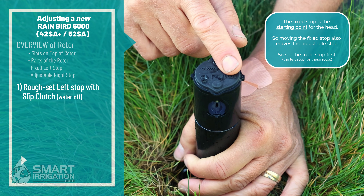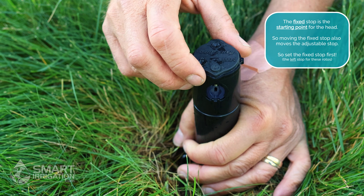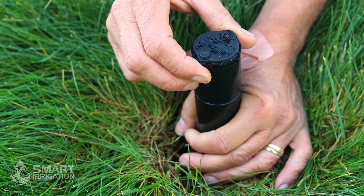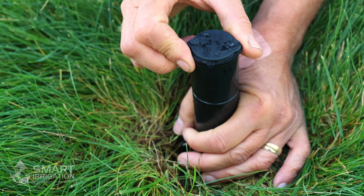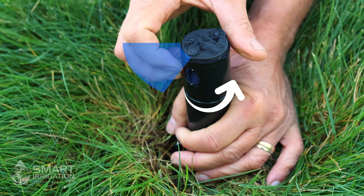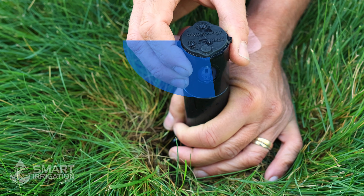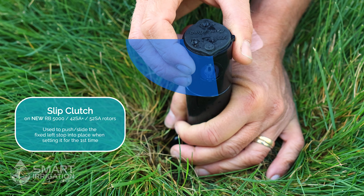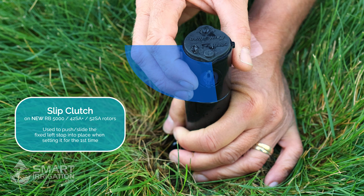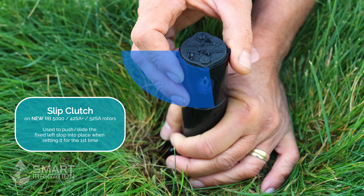First we're going to set the left stop because the left stop impacts the right stop, so we always set the left stop first on the Rainbird rotor. We want to determine where that is by gently turning to see which direction the rotor wants to turn. It looks like it wants to turn to the right, so we go all the way over and click. Once we hit the click we've hit the right stop, then we go counterclockwise back to find the left stop — and it clicked here, so that's where it is. Now this new rotor has an installation feature called a slip clutch. This disappears after about a couple of weeks, so do not use this method on an older head that's been in the ground for more than two weeks — you could damage the gears.